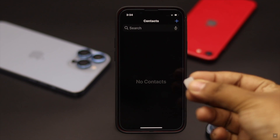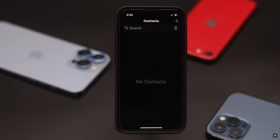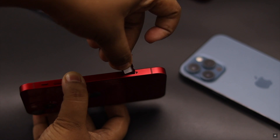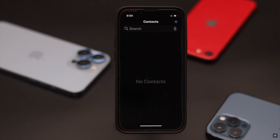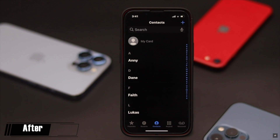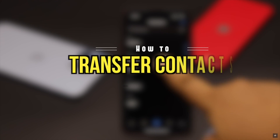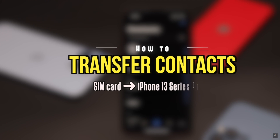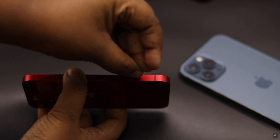Do you have some contacts saved in the SIM card and you want to copy those to your new iPhone 13 series phone? Or you have inserted the SIM card with contacts to your new iPhone but the contacts are not showing up? Here we will show you how you can transfer contacts from your SIM card to your iPhone 13, 13 Mini, and 13 Pro Max.